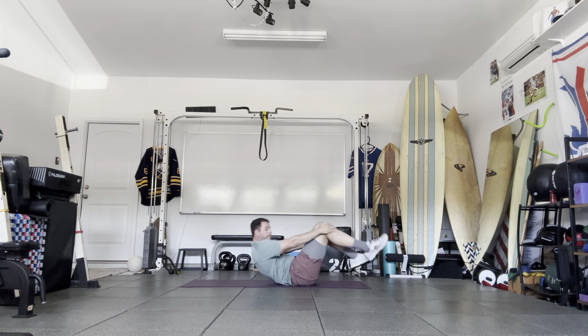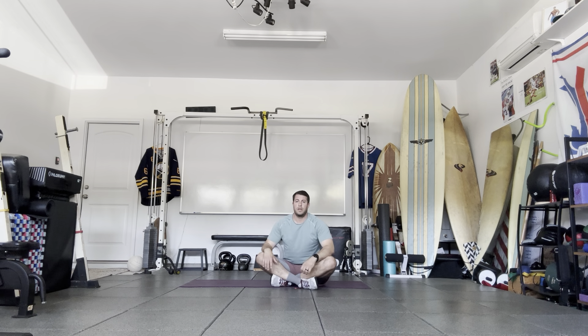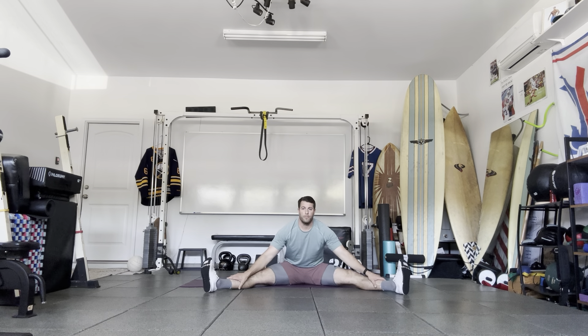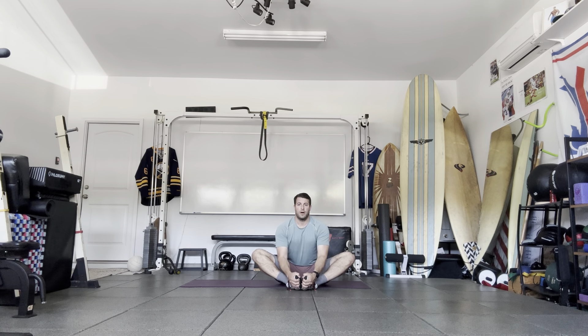Alright, there's your 20 minute workout. You can repeat it, or you can go into some nice light stretches, or perform some conditioning for 10 to 30 minutes. Thanks.